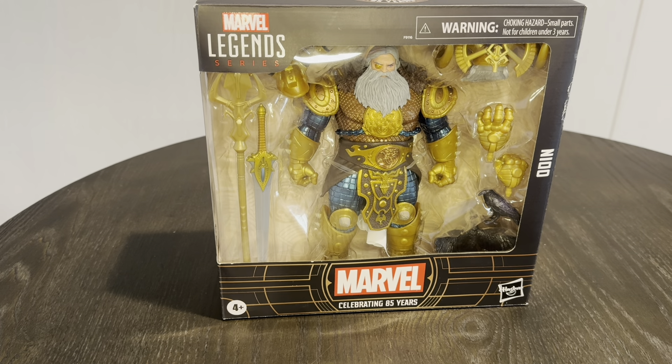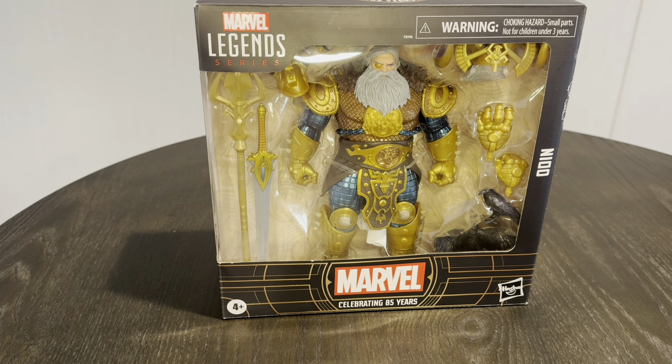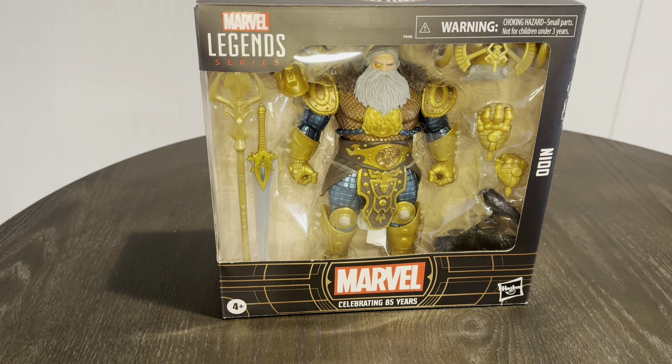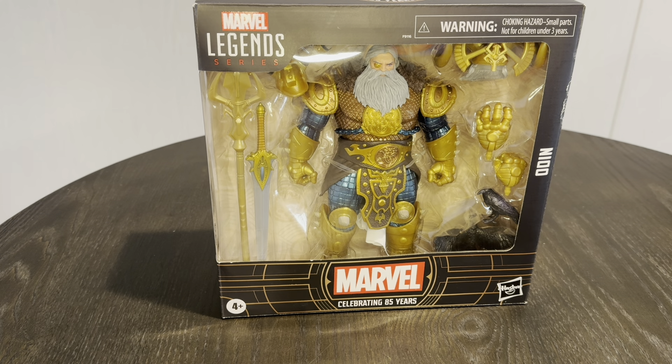Hey everyone, so I've got the Odin 85 Years figure. We've had Odin figures, but nothing like this big. I'm really excited about it because Odin's actually a really big character in the comics — as far as size, he's huge. So now we've got a figure that kind of matches that size, that girth.